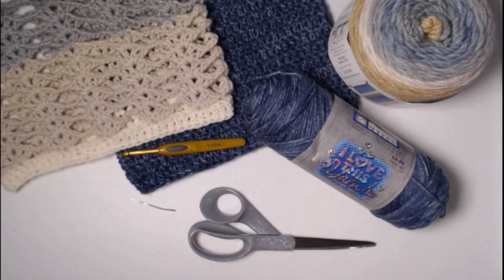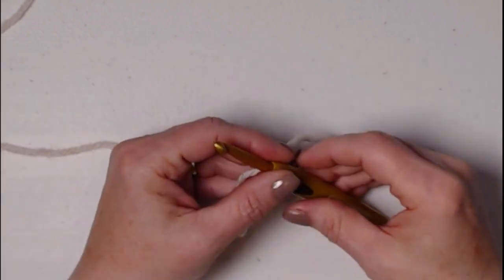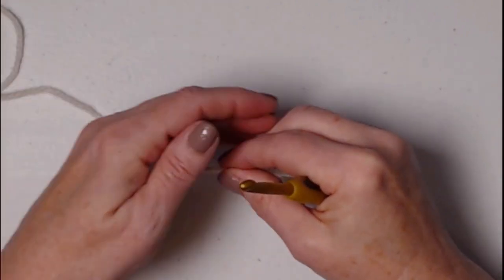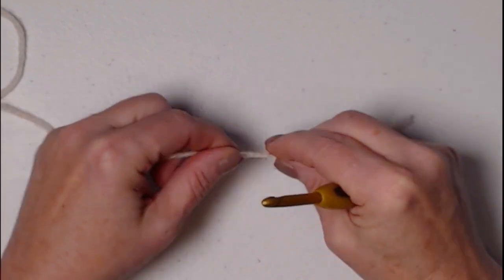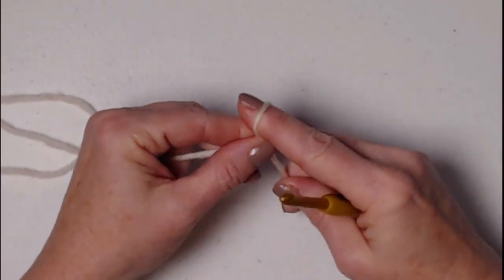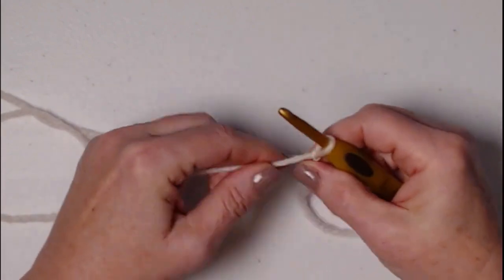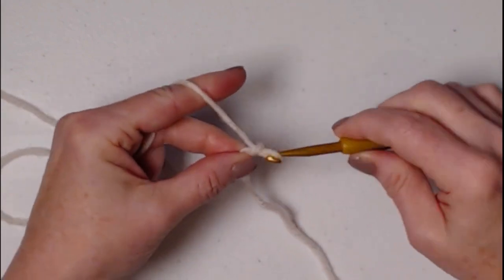We're going to be stitching both pieces with our I hook, which is a 5.5 millimeter crochet hook. You'll also need a needle for weaving in ends and your scissors. We're going to begin by stitching a row of foundation double crochets — 72 of them. We start with our slip knot and we chain four.